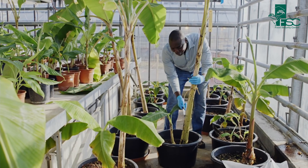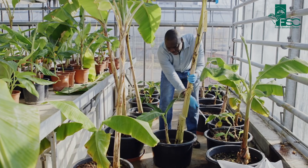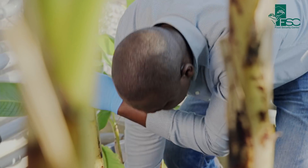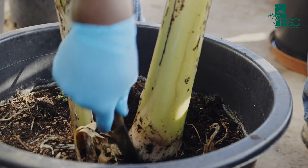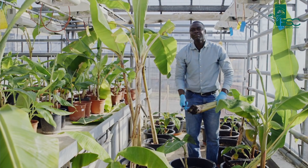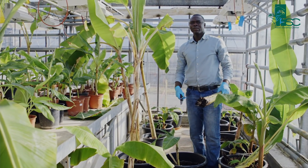This is how we do it. You go to the field and you decapitate the pseudostem and this sucker is taken, it's harvested, and this corm will be mechanically manipulated for planting to induce multiple shoots.